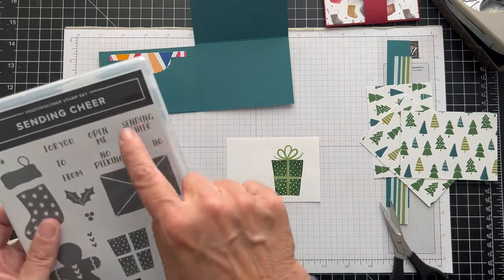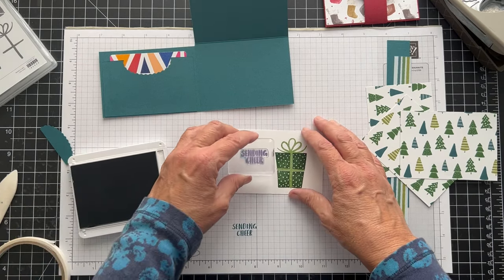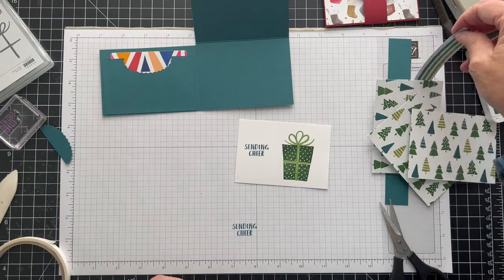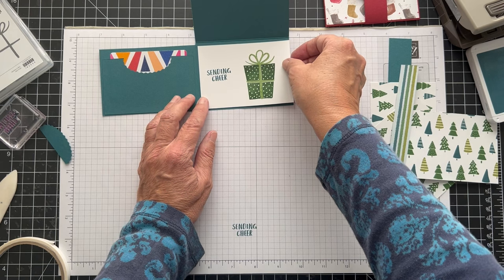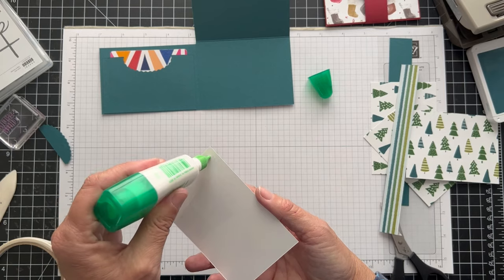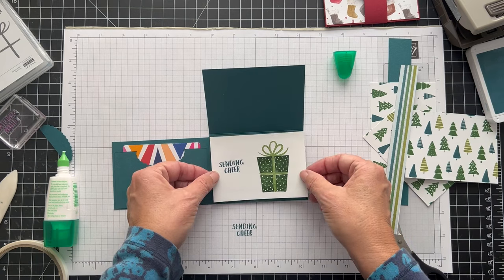So let me get the Pretty Peacock and we'll do — I did the Sending Cheer. You could do 'For You' or 'No Peeking.' I'm going to do the Sending Cheer again. And there'll be a place for you to write To and From, Merry Christmas, whatever you want to write in there. I keep thinking we should put something here — maybe a strip, but I don't know. So we'll put this down there. I'm wondering if we should try to squeeze on another piece of the paper, maybe the striped paper, because I am going to try to do the belly band with the stripe. So maybe we could try to do that.